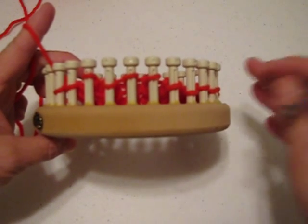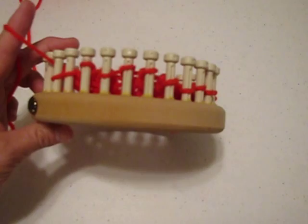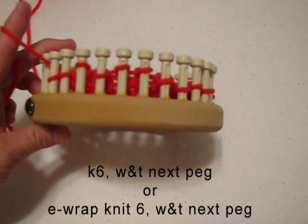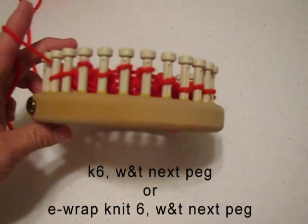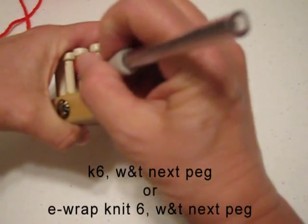An example of how to work short rows would be if you had an instruction that would say knit 6 pegs, wrap and turn the next. So what we'll do is knit 6 pegs.